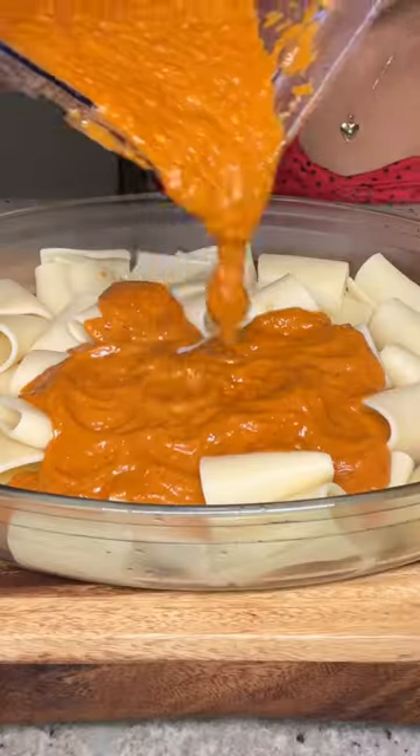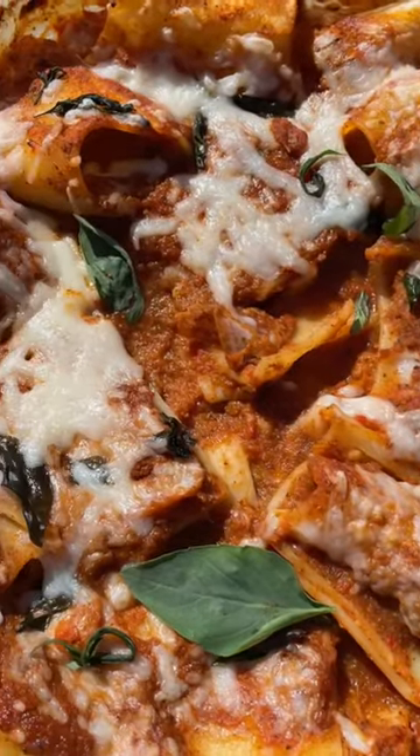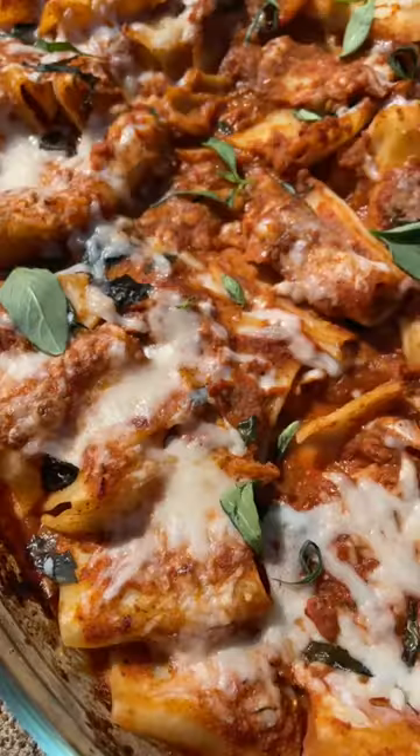Serve with your favorite pasta and enjoy my roasted pepper pasta. Let these soul food savings satisfy your cravings.